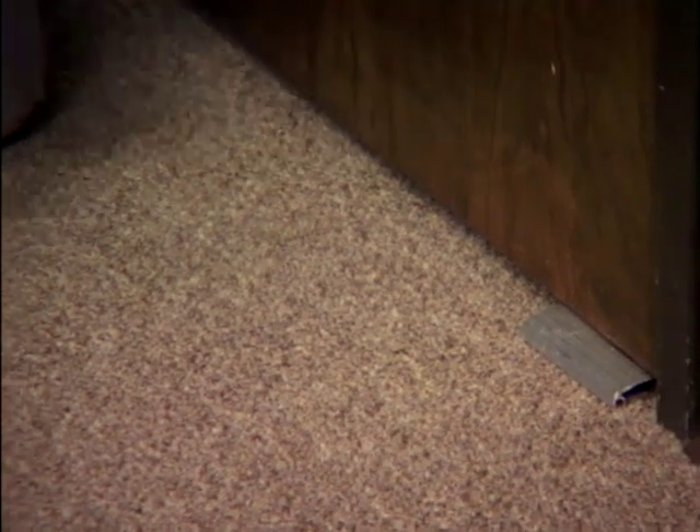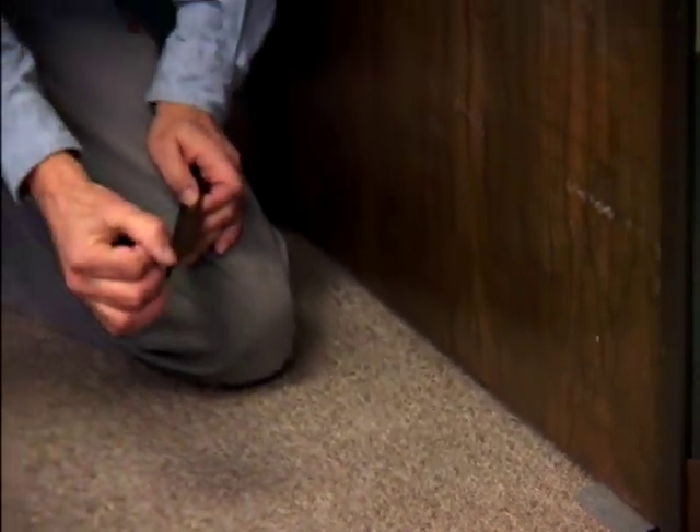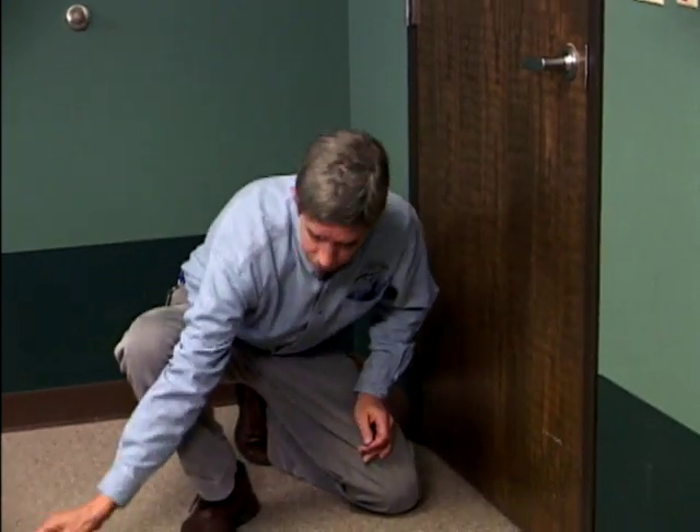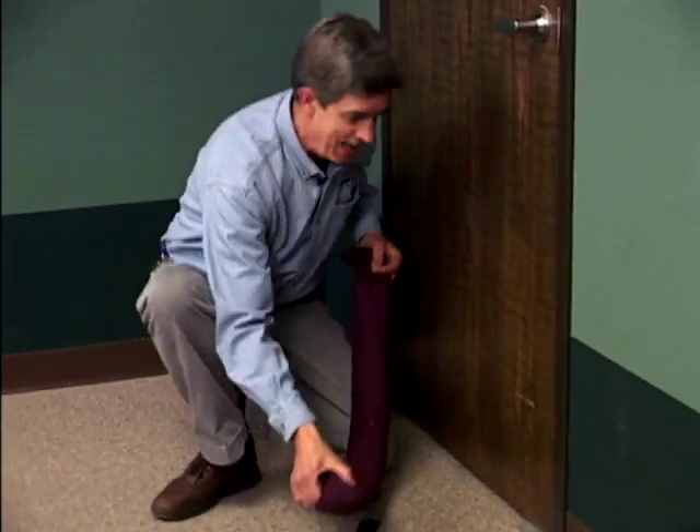It gets a lot of wear and tear over the years, goes out of adjustment, and can get pushed down. You might be able to find a suitable weather stripping flap for the bottom of such a door, but if the floor is uneven, or you've got some carpeting out here — maybe extra carpeting for the wintertime — you may not be able to open the door very well. So in that situation, a good alternative might be to construct a sand snake.